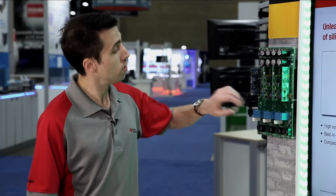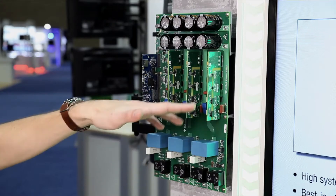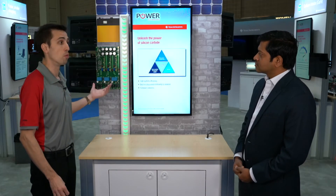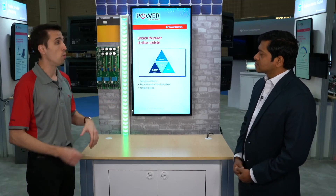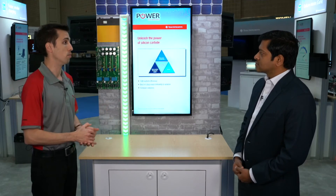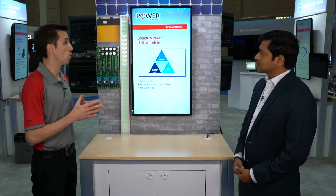We're using TI's ISO5852S capacitively isolated reinforced gate drivers. It's a single-packaged device with a 30-volt output swing, which is perfect for driving SiC from negative 5 to 25 volts at 5 amps. It's great for the FETs we're using in this design or any similar style FETs. In addition, it has smart features like DSAT protection, which helps prevent issues with shoot-through or overcurrent on the FETs themselves to make sure they stay robust throughout the life of the device.